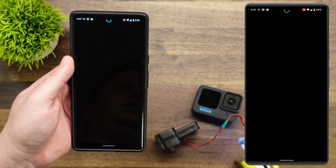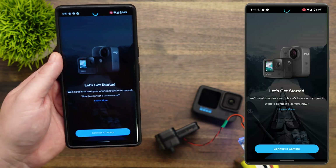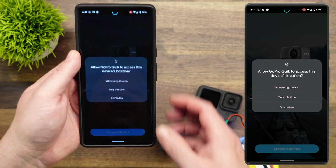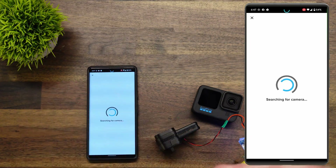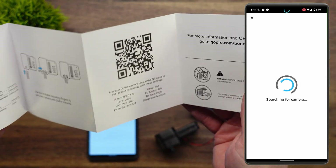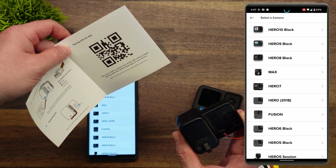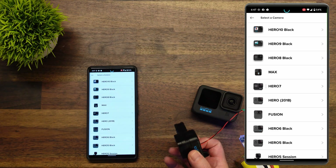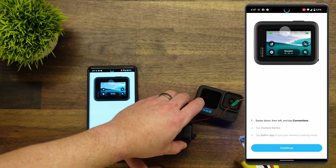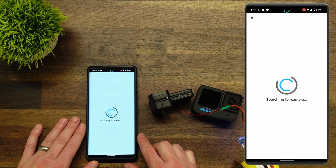It's now been installed. Let's go ahead and open it. I have a GoPro — pair my GoPro, connect a camera, and while using the app. Now it's going to go ahead and start scanning for our camera. In this case I'm going to connect the GoPro Blackbones, so I need to have the camera scan this QR code. It has been scanned, and now we are connecting the Hero 10 Black. We'll go ahead and hit the Continue button, and it is now going to search for the camera.